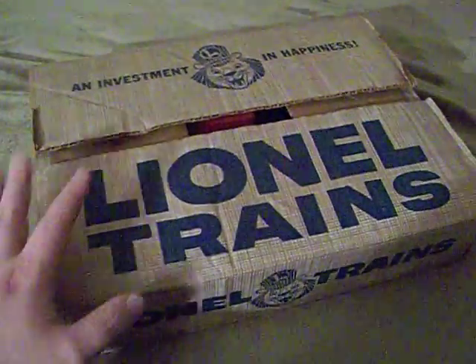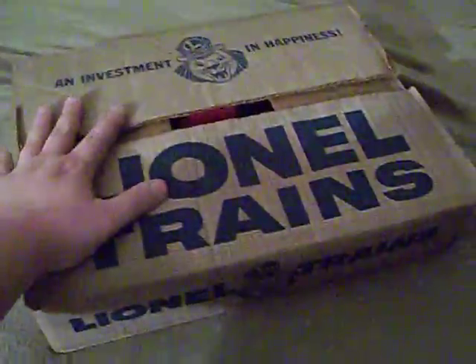But it's just the fact that this box has survived — that's pretty epic. So now since I showed you the box itself, I'm going to show you what's on the inside of it.